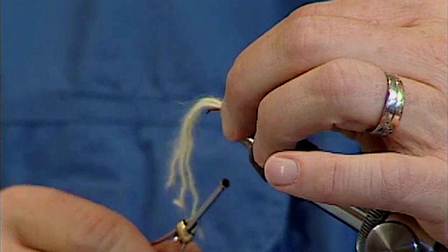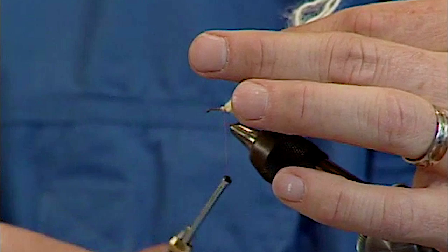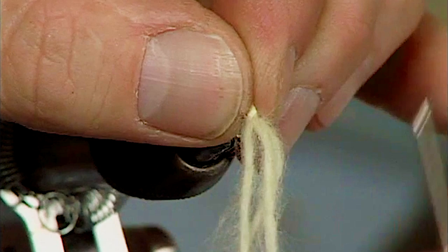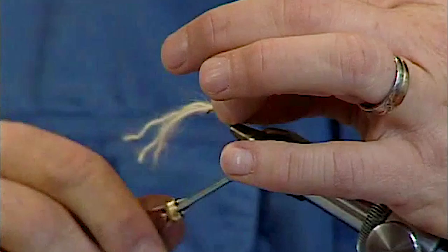Now I'm going to repeat the process: make another loop of yarn, tie it down, pull the yarn back, advance the thread forward. I just keep doing this procedure down the shank of the hook, and it will take several more loops of yarn doing that until I fill up the shank of the hook to the eye.